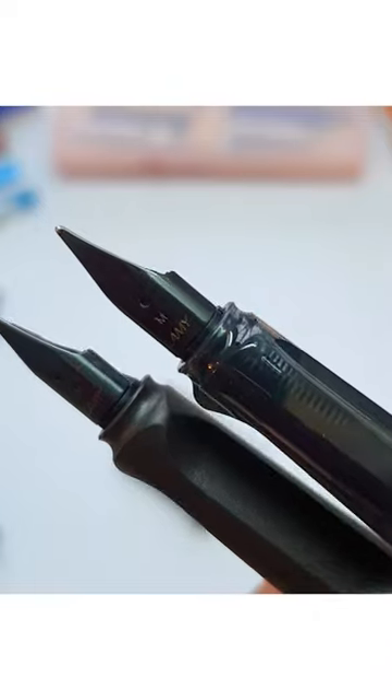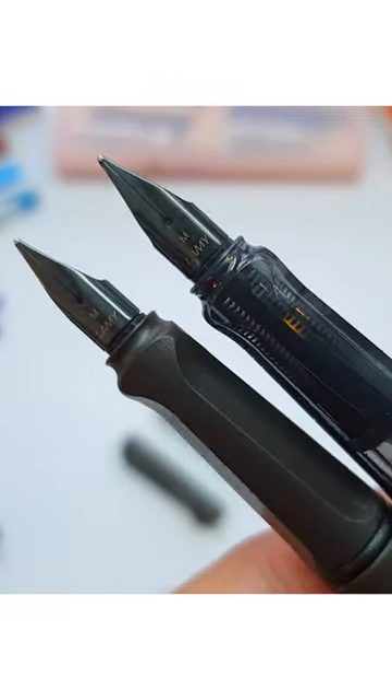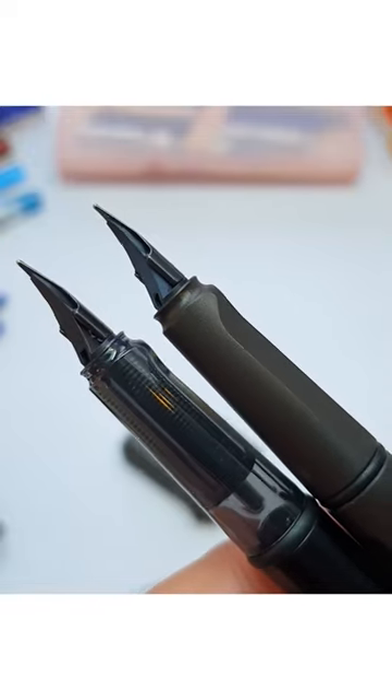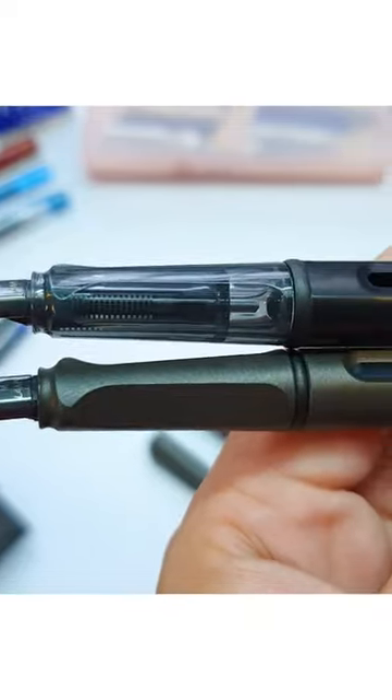The only exception is that the Al-Star is metallic and the Safari is plastic. The Al-Star is lightweight because of the aluminum, but if you're not careful, it will scratch very easily.